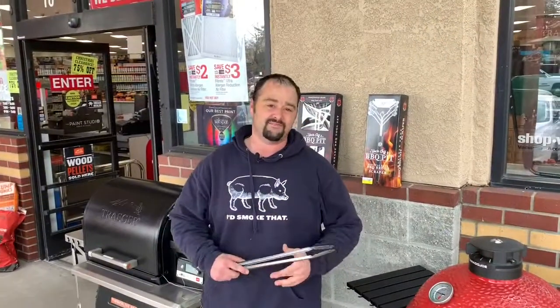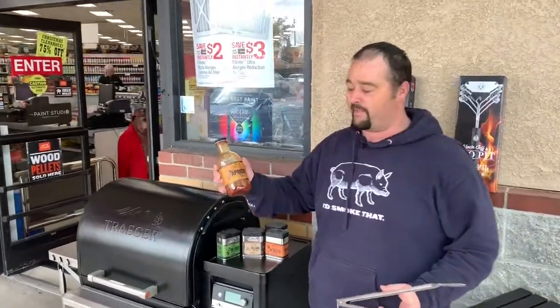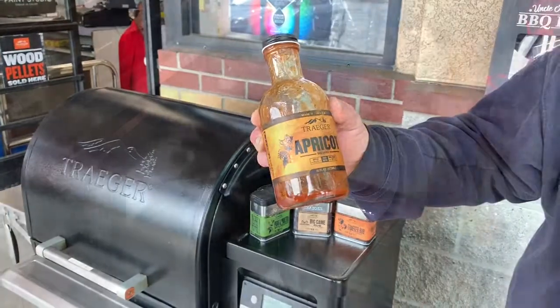At the 12 o'clock mark, three hours later, we wrapped them up using the Traeger apricot barbecue sauce. Highly recommend it — a lot of great customer reviews on that sauce.